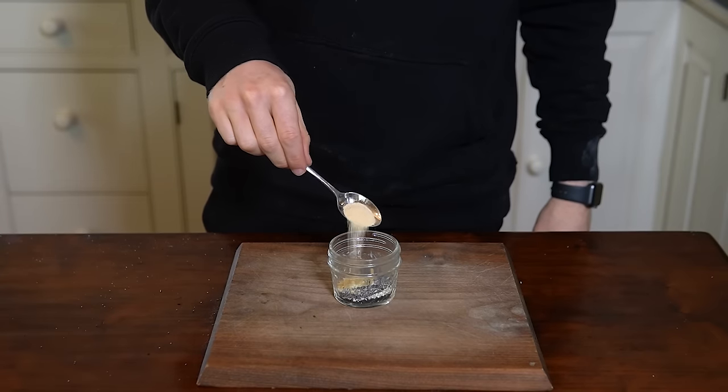Once seasoned, slide the bagels into the oven and set a timer for 15 minutes. About halfway through, rotate the pan to ensure even browning on all sides. Remove from the oven and place on a cooling rack for at least 10 minutes before slicing in and enjoying.